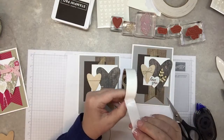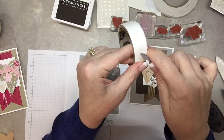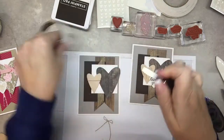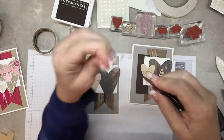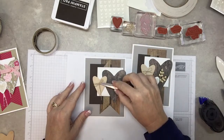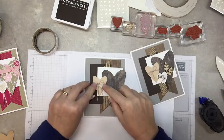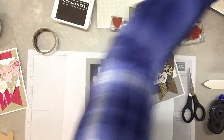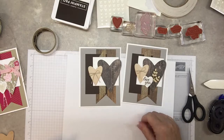To attach it, take a glue dot and roll it up like a burrito — rolling it up so now it's just one long little burrito glue dot. Put it on the back side of the bow and place it at a little bit of an angle, because everything on the card is so straight up and down that an angle would be kind of cute. Trim the ends of the bow.